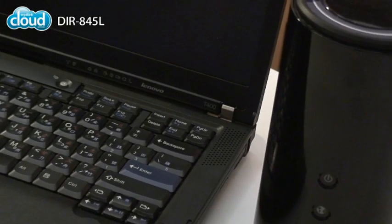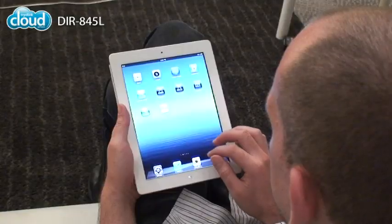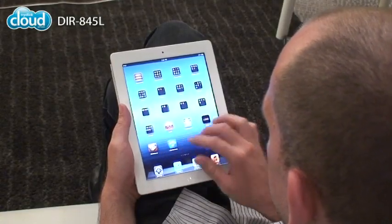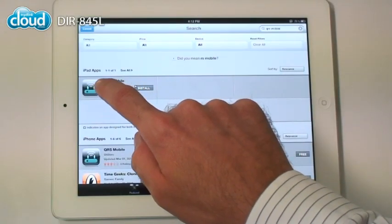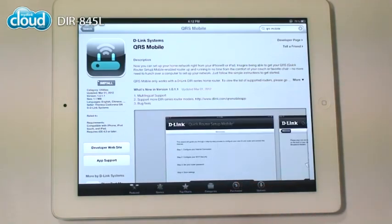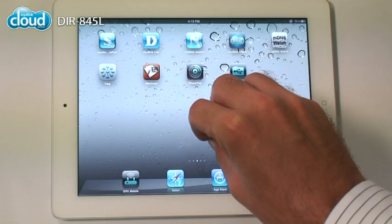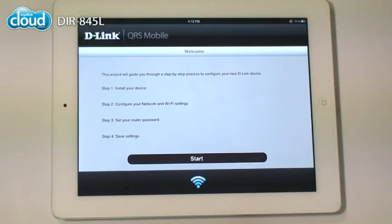You can configure the DIR845L from your computer. You can also do it from your couch, just using your smartphone or tablet. Download the free QRS mobile app from the App Store or Google Play. Connect your device to the wireless network created by your DIR845L and run the app. Follow the steps on the screen.